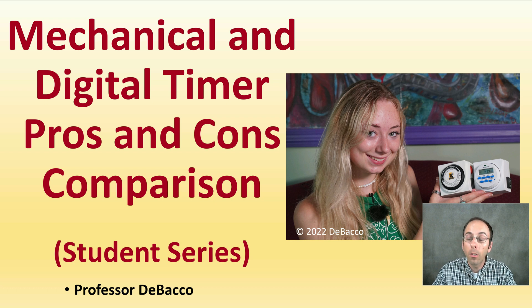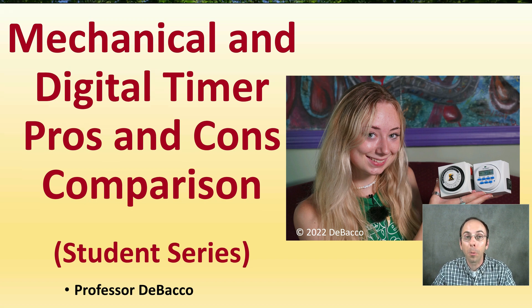On this Debaco University Student Series video, we're going to look at both the pros and cons and compare a mechanical timer to a digital timer. Many of you may make the decision of using one versus another, but this is going to provide you with that information so you can make an educated decision on which one is the best for your growing operation.